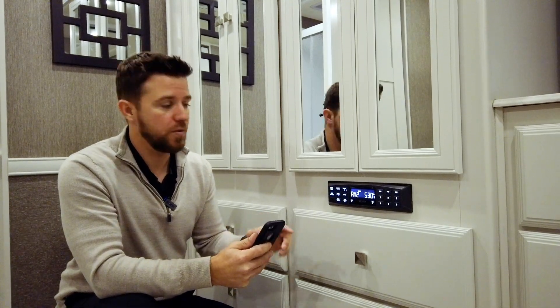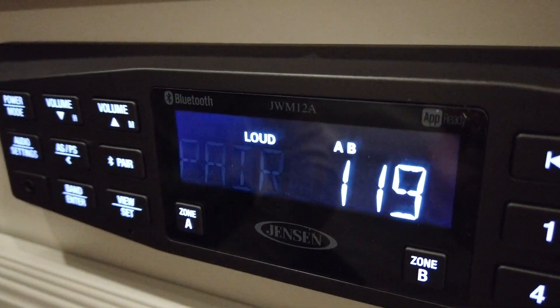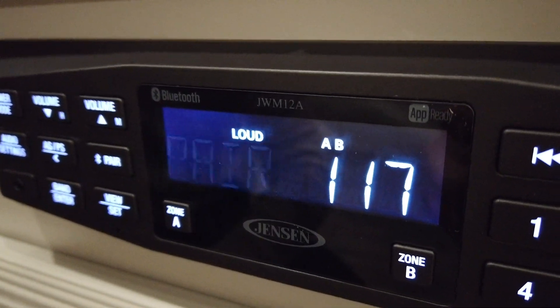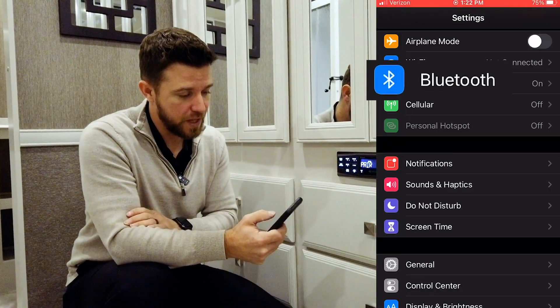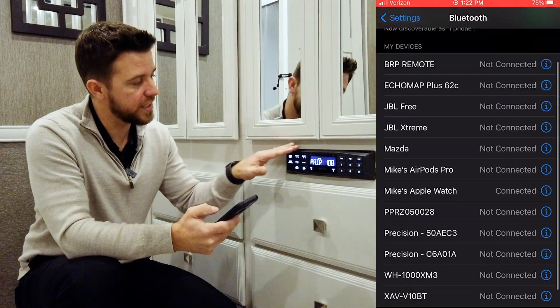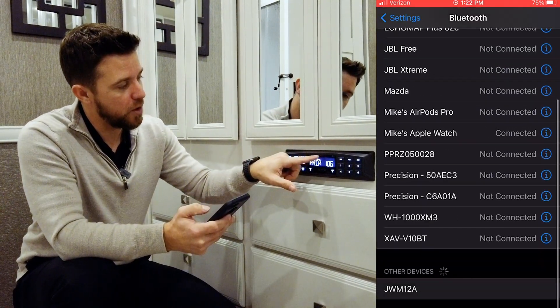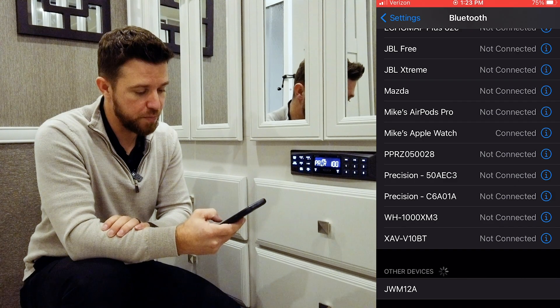For Bluetooth, we hold down the pair button for two seconds. Now that gives us 120 seconds to establish a connection. So then we need to go to our smart device, go to our settings, click on Bluetooth, and we need to look for this device. And if we look up on the screen, it says JWM12A. So we find that in our Bluetooth menu.